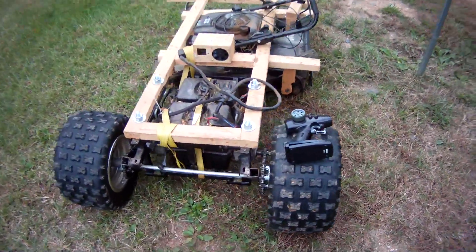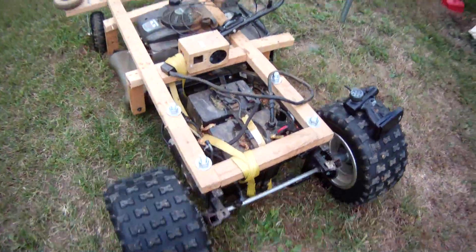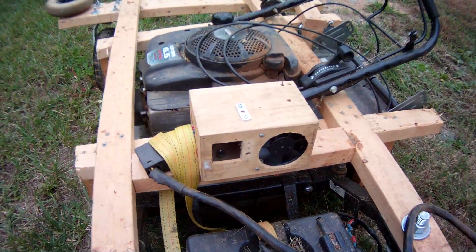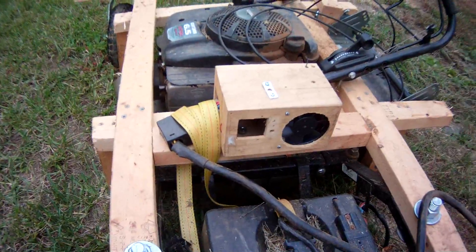I've taken video of this before, but I just wanted to do an updated one where I've included a fan. It's a 24-volt fan to push air out and keep the thing cool. I have no overheating problems anymore.